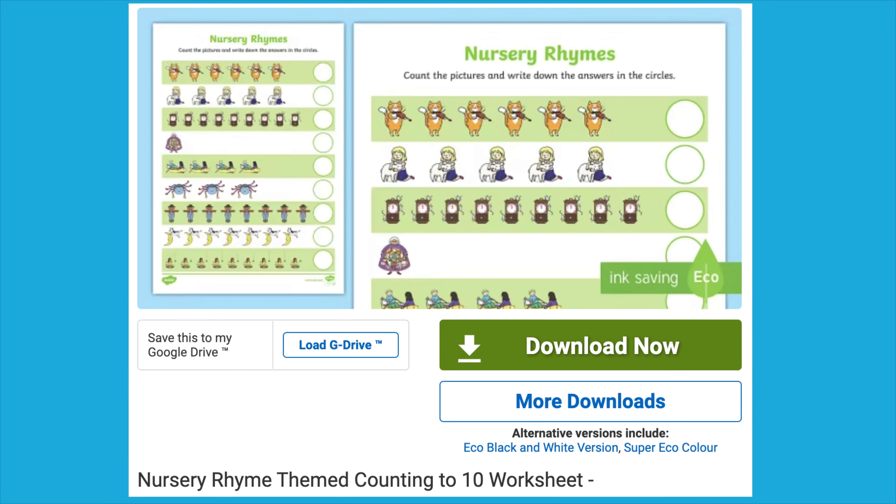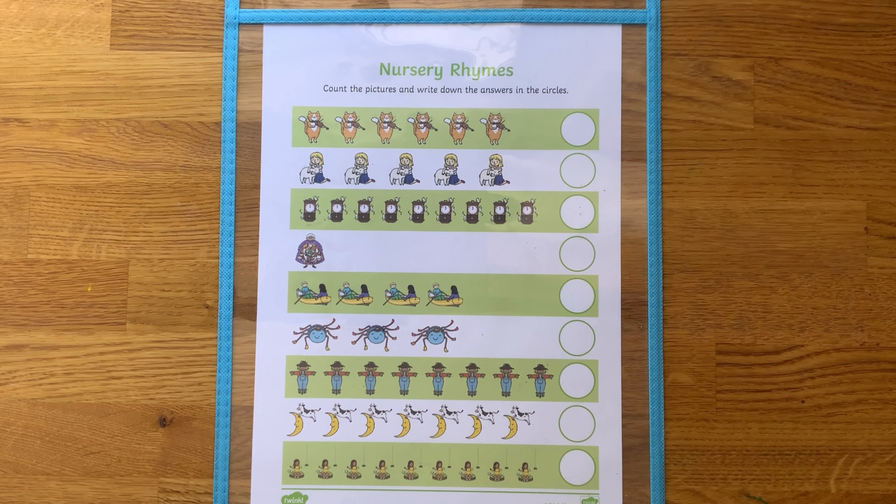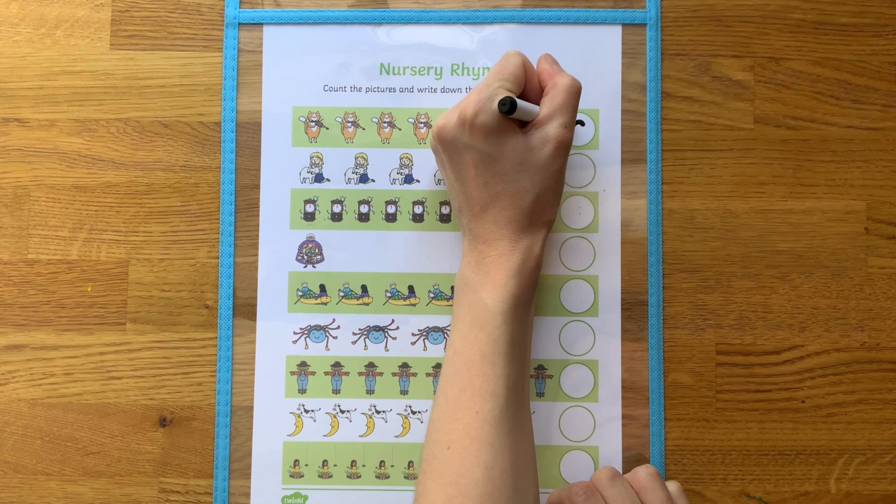To reuse the sheet again and again, simply place it into a plastic wallet and use with a dry wipe pen.